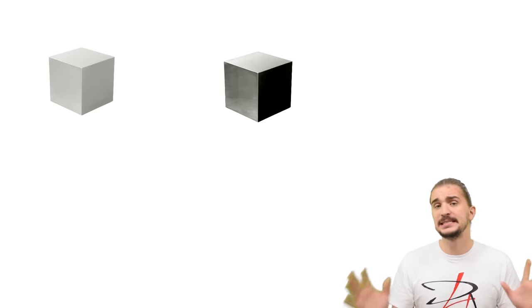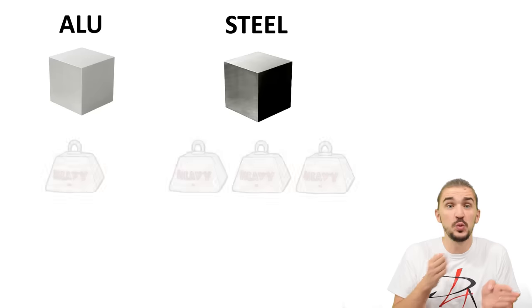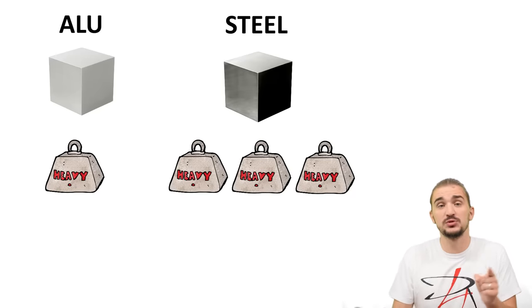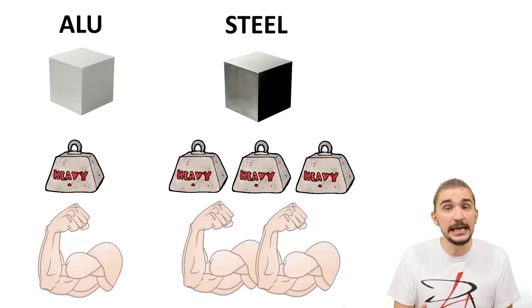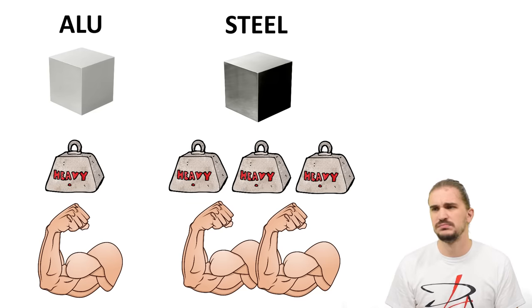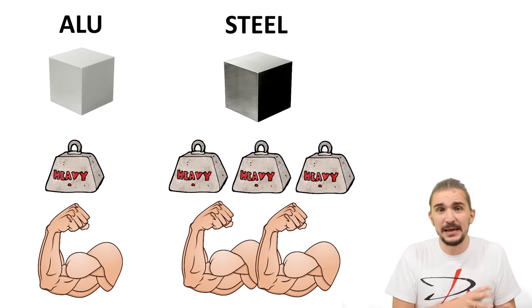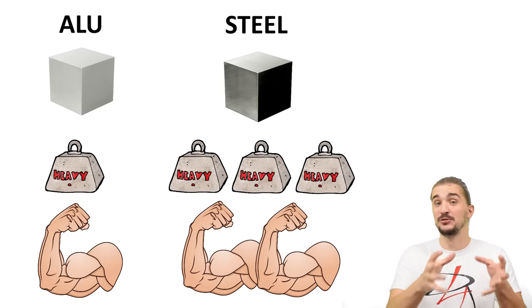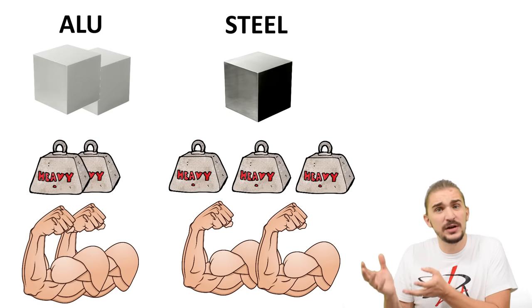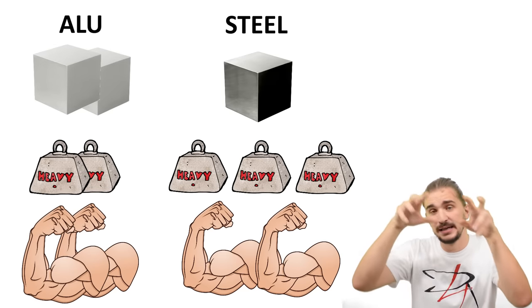A chunk of aluminum is typically going to weigh just one third of what the same-sized chunk of steel weighs, and the aluminum is approximately twice as weak as the steel. This means that because aluminum is three times lighter but only two times weaker, you can make an aluminum rod with the same strength as a steel rod for just two thirds of the weight of the steel rod.